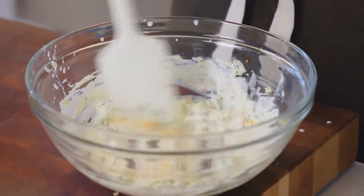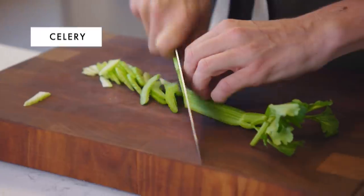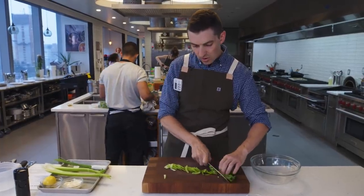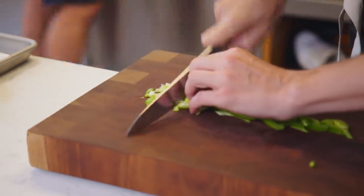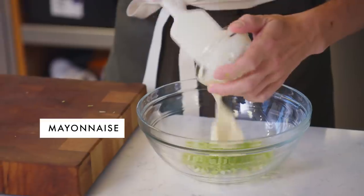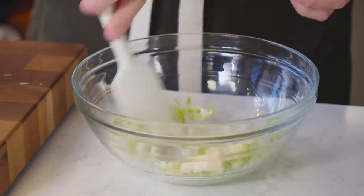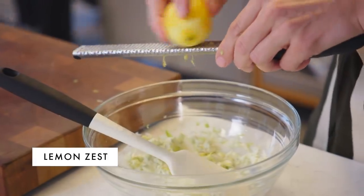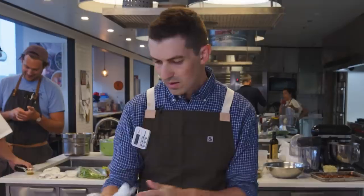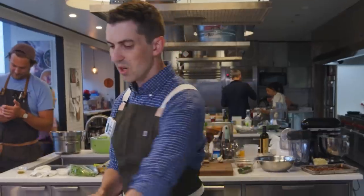Our dressing is pretty simple. We're gonna do some celery — about a quarter cup — which adds a little bit of texture, crunch, and that cool, bracing flavor. A quarter cup of mayo. About half a teaspoon of lemon zest — always good to take your zest before you squeeze the juice. Half a tablespoon of juice, and then a full tablespoon of chives.